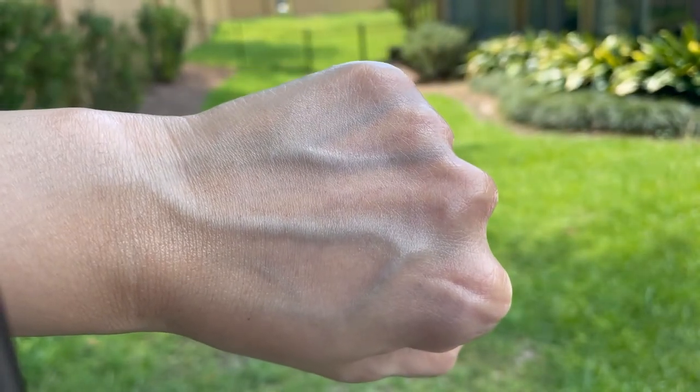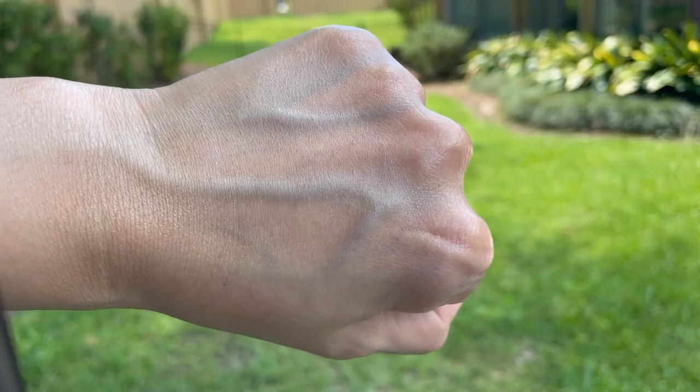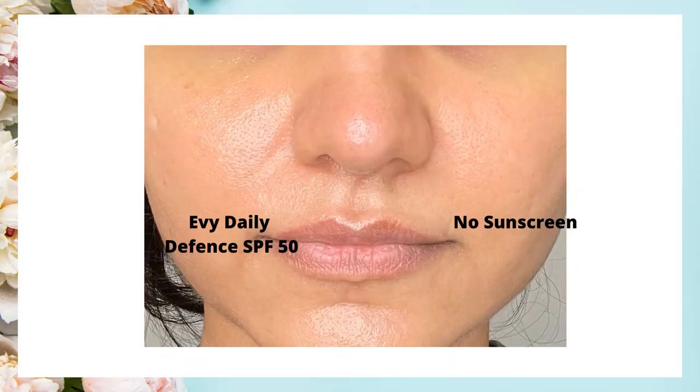Otherwise the sunscreen layer feels heavy for me. If it's hot or humid, I skip everything else and just use my sunscreen. In this picture I have sunscreen on one half of my face, and you can see that half looks moisturized and a little bit shiny but it feels weightless.